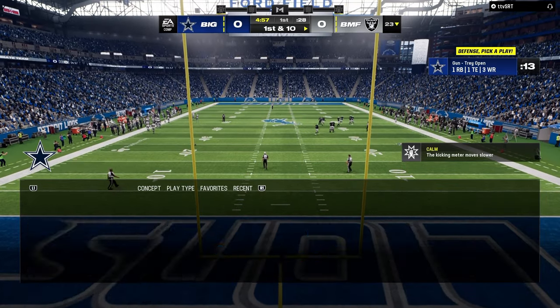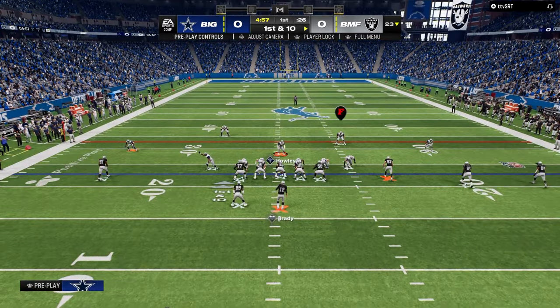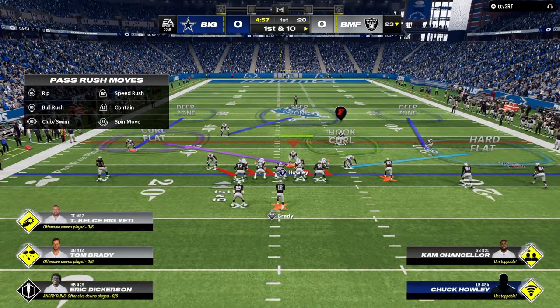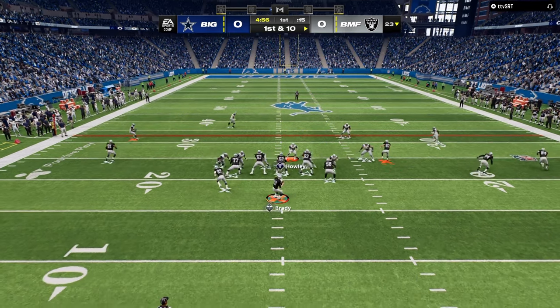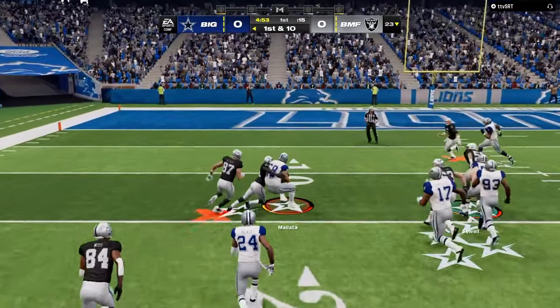All right boys, game number two, 6-1 defense. Kind of the same coaching adjustments we talked about. Going to do a little more blitzing this game — get some more pressure, show you how good this defense can be on the blitz. I think it's probably the best blitzing defense, just because it's simple and super fast. The pressure comes in super fast.